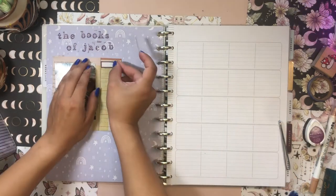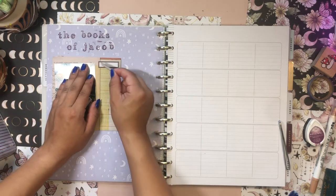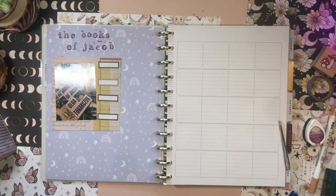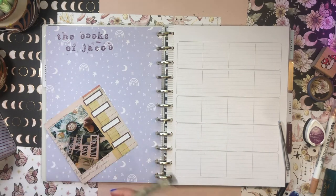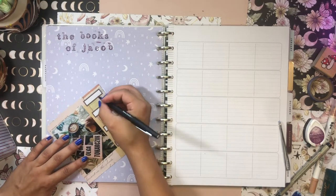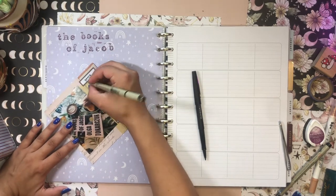I think it would be cool to do some book statistics here next to the book — something like genre, pages, publication date, and maybe awards. This was a Pulitzer Prize winner, so it'd be cool to write that down. I kind of messed up the writing there, so I'm just going to go with a thinner felt tip and write out in lowercase instead of cursive. I like that so much better, and I'll fill this out with a Micron — genre is historical fiction.